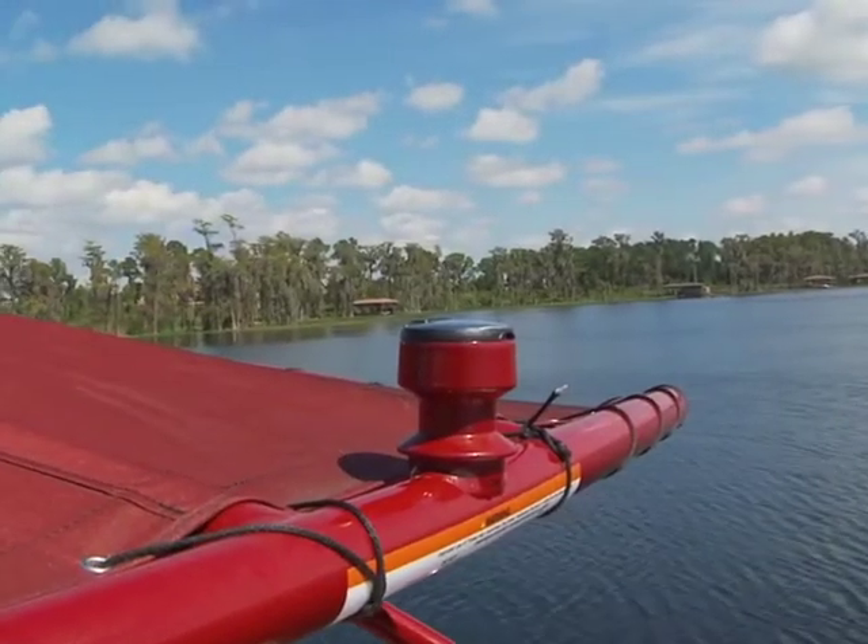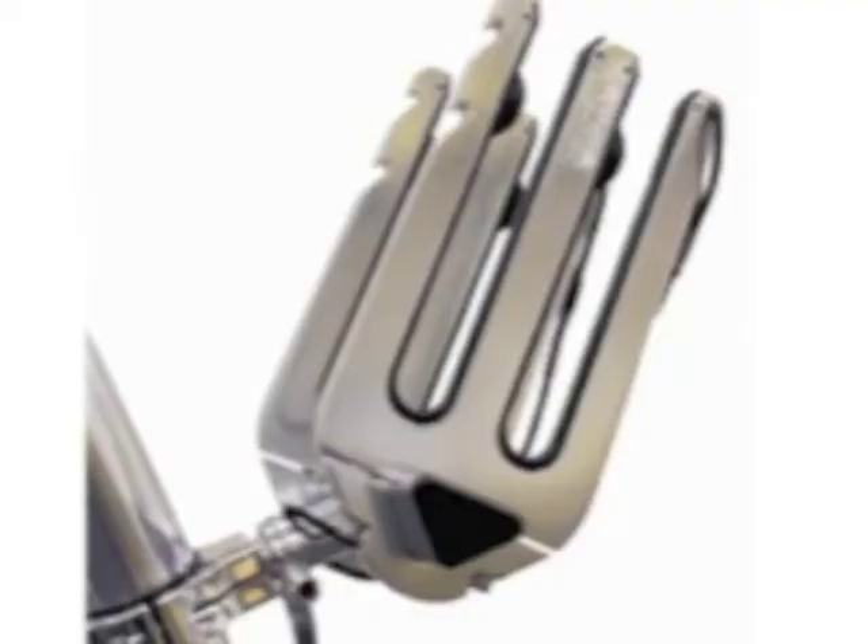Naturally, you'll want a tow point, speakers, and racks.